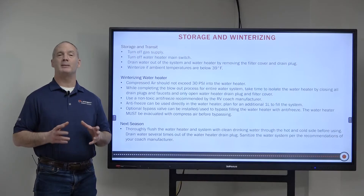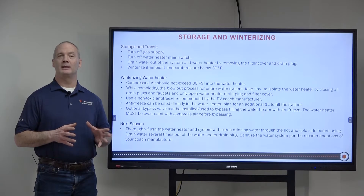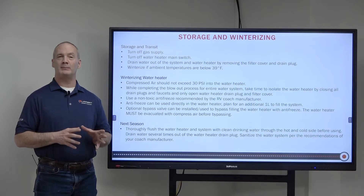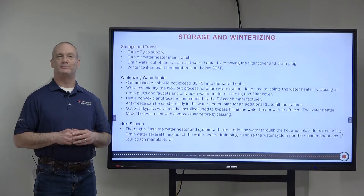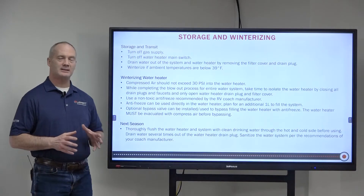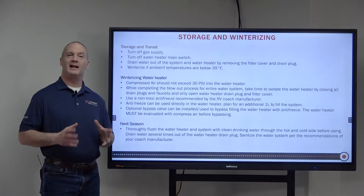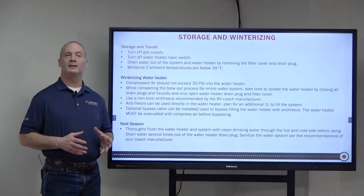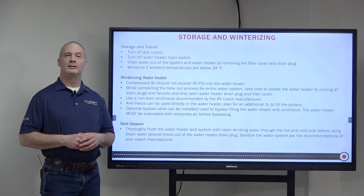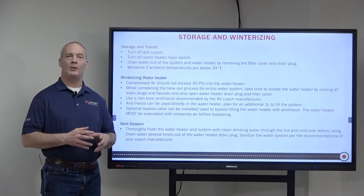Winterizing can be accomplished by blowing out the entire system including the water heater. Take time to isolate the water heater by closing off all faucets and drains, and then removing the drain plug and the filter cover. The compressed air should not exceed 30 PSI. Use a non-toxic antifreeze per the RV manufacturer's specifications. Next season, thoroughly flush the water heater with clean fresh water through both the hot and cold side, and use your RV manufacturer specifications to sanitize both the unit and the water heater.